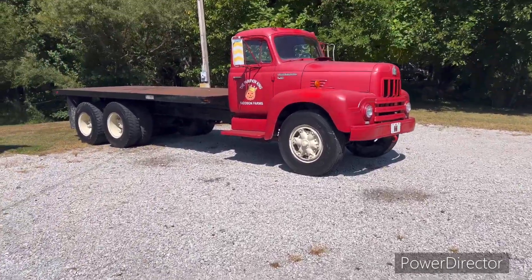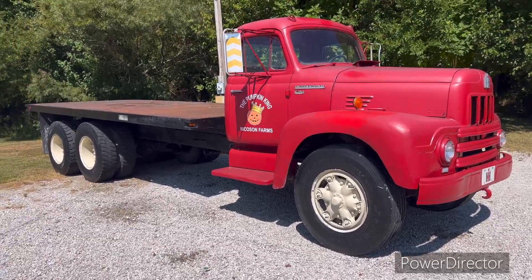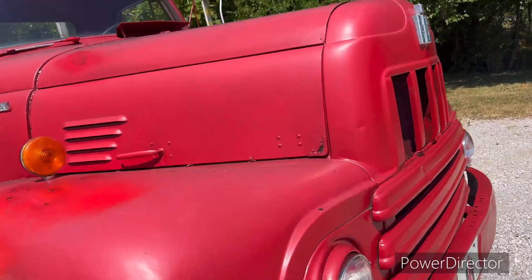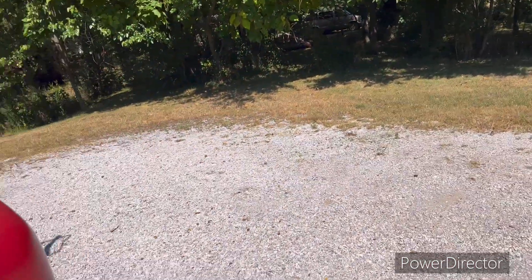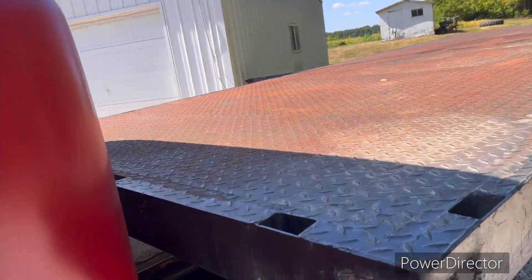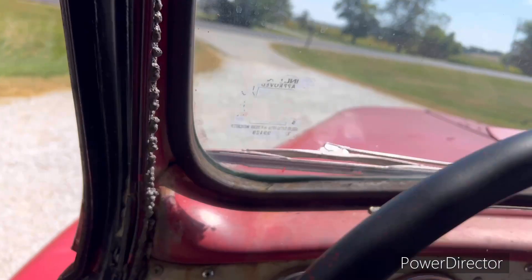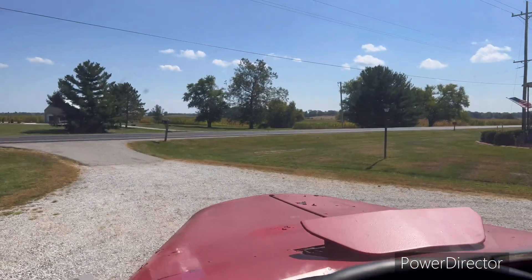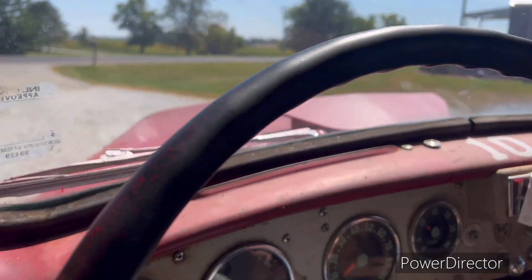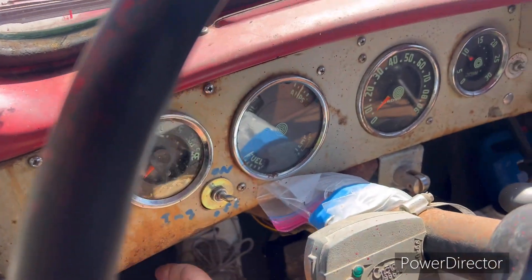Alright, you've got Pumpkin King Indiana back today and we gotta go make a pickup just down the road. Let's see if the old R190 fires up — she's been sitting for a little while. I moved her here this morning. The little king paint job's getting a little rough but it'll last for this year, then maybe next year we'll put something a little better on.